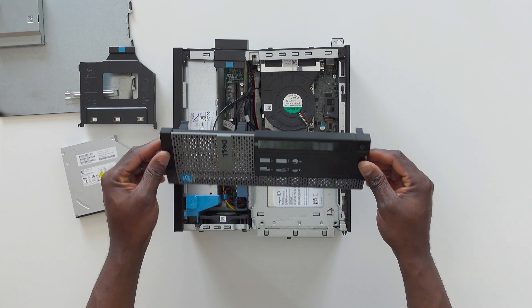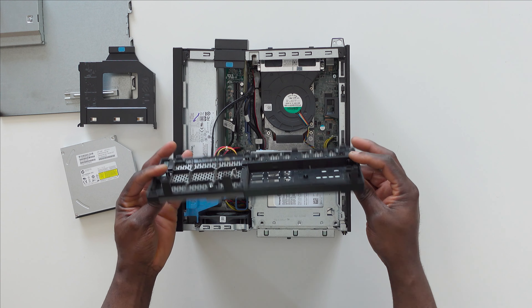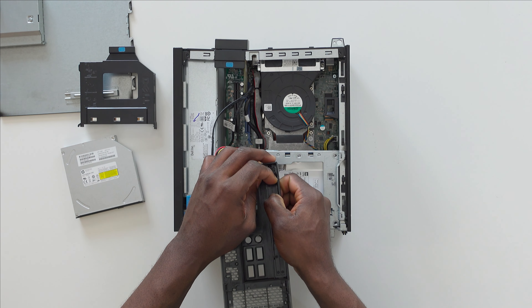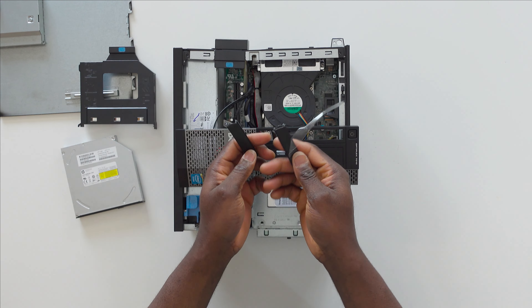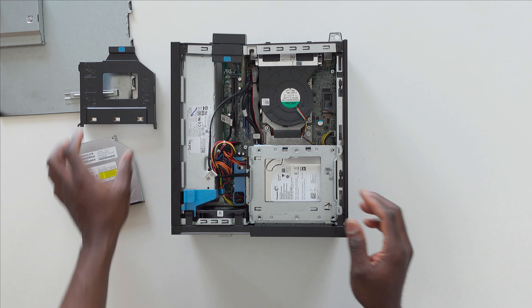Now take out the front cover of the PC, as we need to first get rid of the dummy DVD cover that made you believe in the first place that the PC had a DVD drive. When you get hold of the dummy cover, break it off so it never has to fool you or your loved ones ever again.